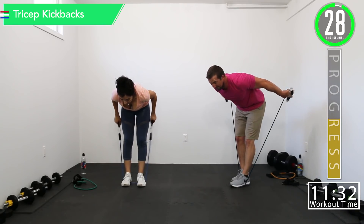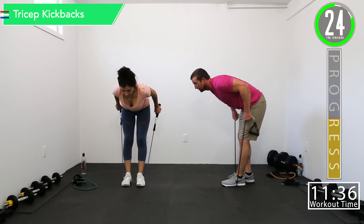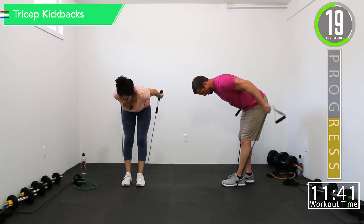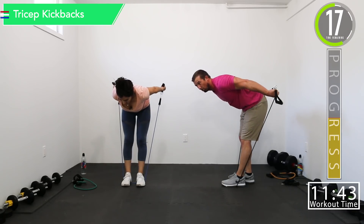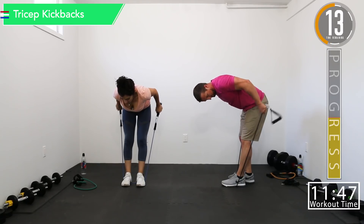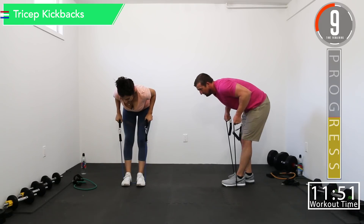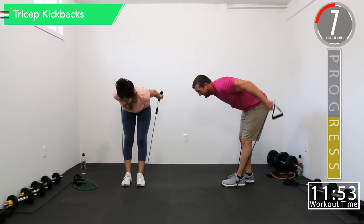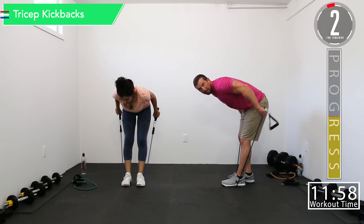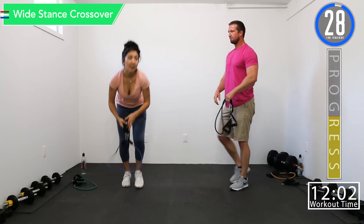Tricep kickbacks — last one. Let's get a little hold and down. Looking good. Getting those tricep muscles looking right. Last one. Our arms are shaking. 30 second break.